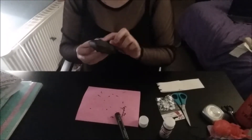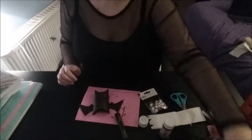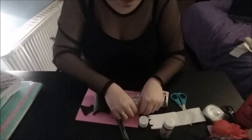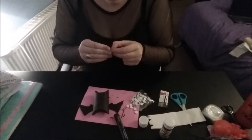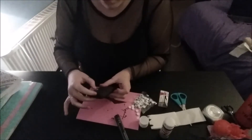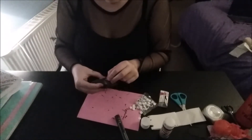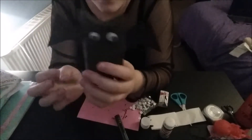All you've got to do now is decide whether you want to use some googly eyes or paper. For this one I used paper, so I'm going to use googly eyes on my new one. Get yourself some googly eyes out — these were already adhesive, which makes life a lot easier. Stick one on there, and then the second one, and look, he's got some googly eyes!